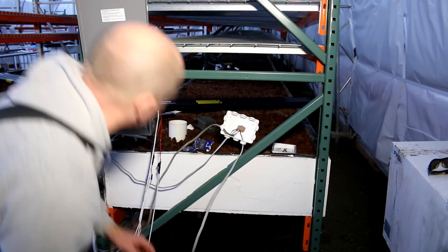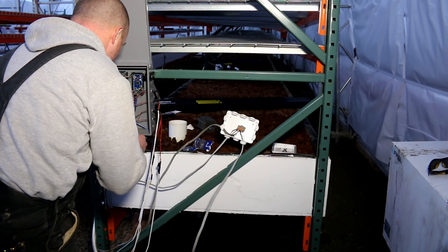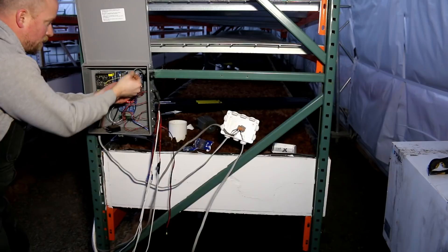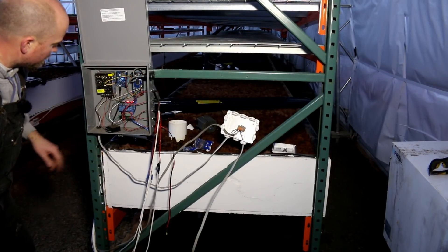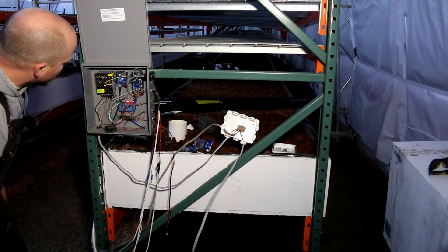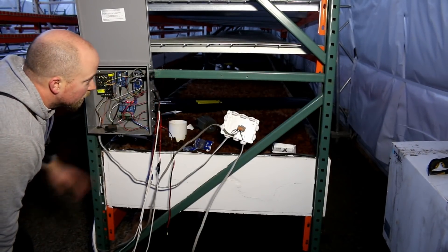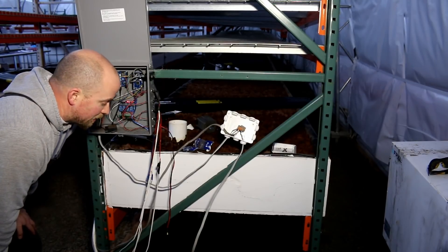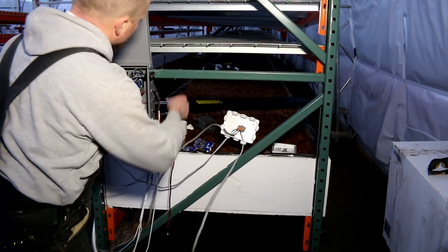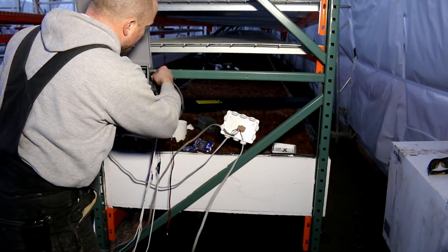They're a little spendy — about seven bucks a pop — but they are very convenient, worth the money, and really robust. For two of the lanes I put the boxes on the other side, so I'm going to do a little bit of splicing to get all the cable lengths the correct length, but everything else is going pretty smooth. Really like the RJ45 connectors.